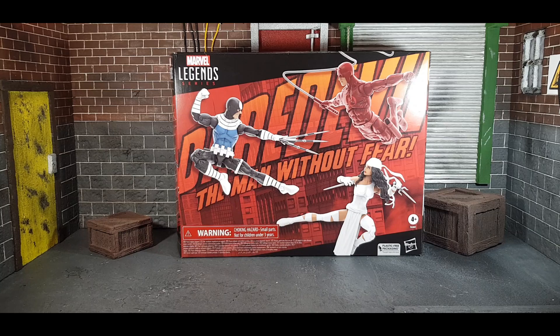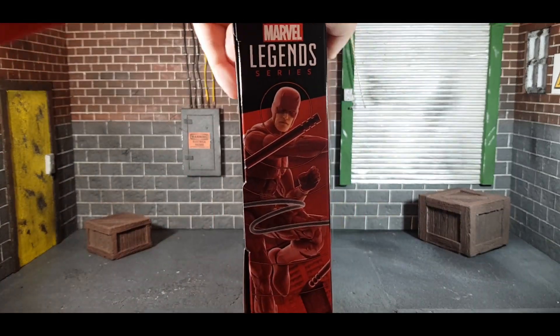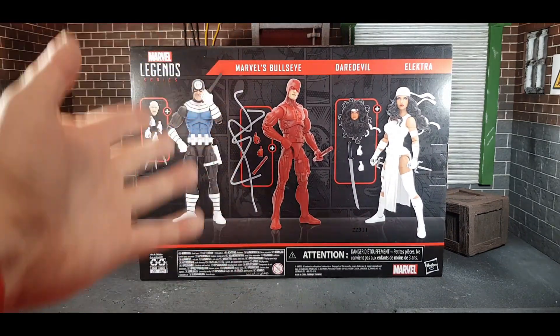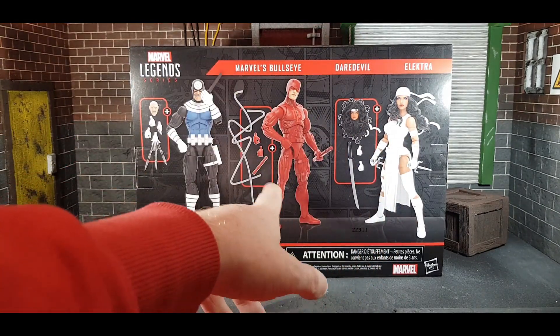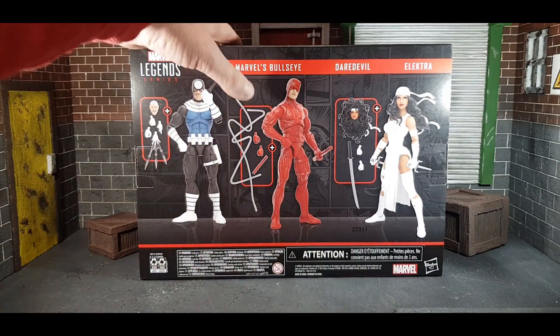Let's check out the box for the Daredevil three-pack. I really like what they've done here — having the three figures all in action poses, 'Daredevil: The Man Without Fear' across the back, and Hell's Kitchen in the background. On the front there's a Legends logo, and swinging around you get a picture of Daredevil with his nunchuck billy club thing. On the back there's a lot of accessories listed — Marvel's Bullseye, Daredevil, and Elektra. Elektra and Bullseye come with two heads, Daredevil comes with a billy club and various hands.